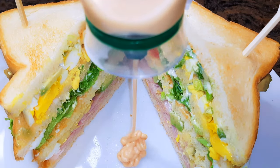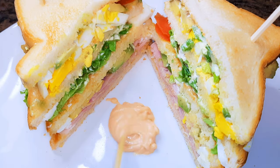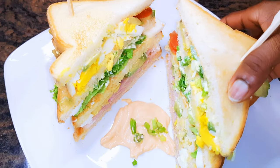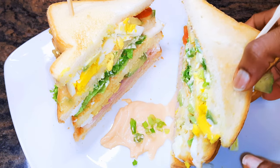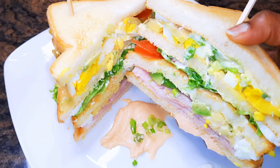Finally, I can't eat this club sandwich without my pink sauce. Now this is ready to go — you are invited! I must tell you this is super delicious; you definitely need to give this a try.